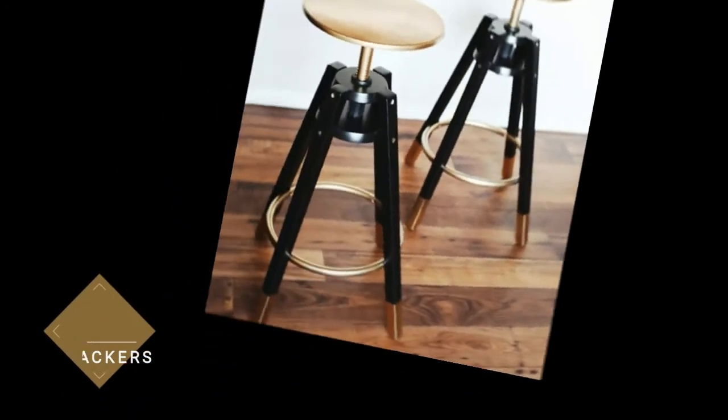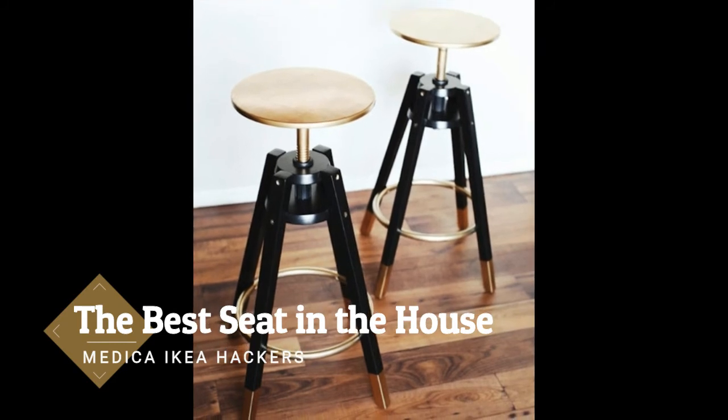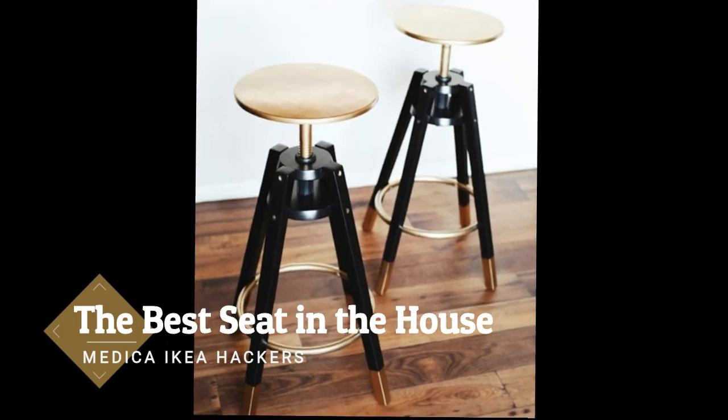The best seat in the house. Don't worry, these stools only look expensive. Add some personality to plain seating by spray painting golden touches onto them, as Melodrama did with these IKEA stools. Choose stools that can tuck under a counter to save valuable space in the kitchen.